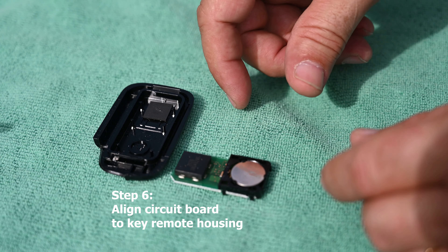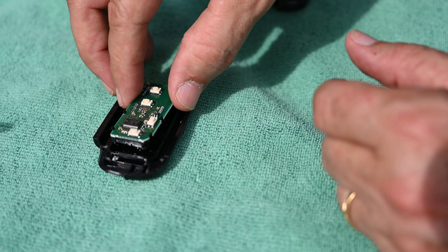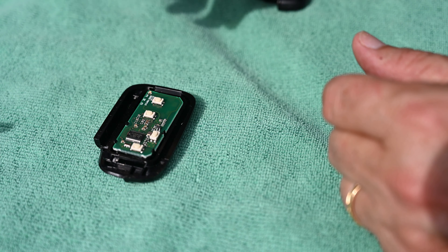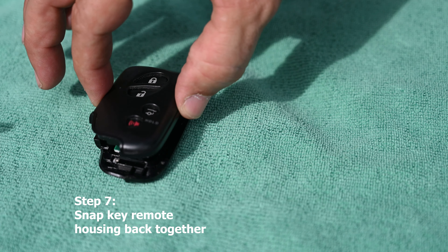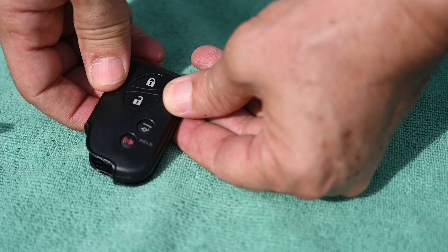Now remember: the printed circuit board side goes up, the square chip goes over the square pad, and everything lays right in there perfectly. Then you take the other half of the shell, put it on top, and squeeze them together. You'll feel one part snap and then the other part snaps, and that's it.